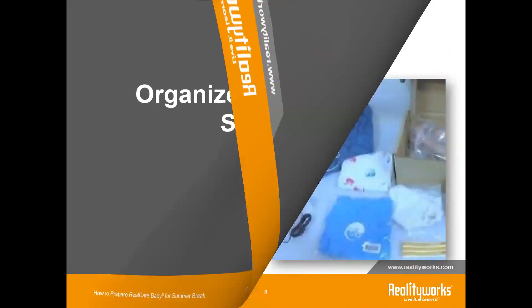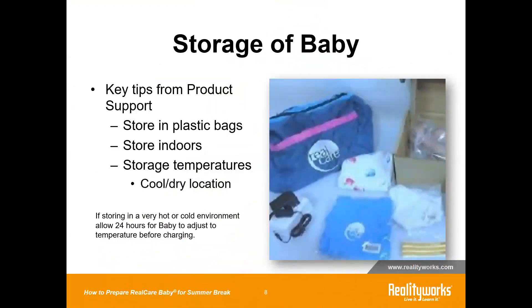When organizing and storing the babies, after you've had a chance to charge them up, it's not a bad idea to put the clothing back on them, as that protects the vinyl, and then put the baby in a plastic bag. It's also okay if you don't put any clothing on, but the number one thing when they are in storage is that you put them in a plastic bag — that is going to protect the vinyl.